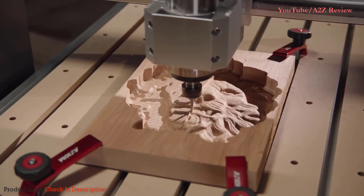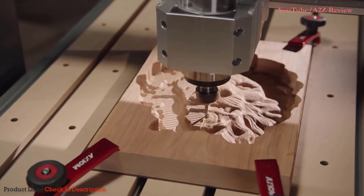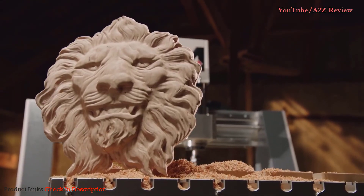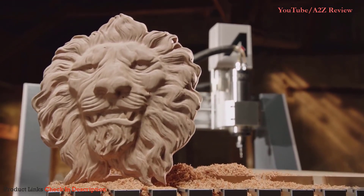If you're ready to expand the capabilities of your shop and enter the world of CNC production, the Axiom team is here to help. We built this for us, but we'd love to build one for you too.